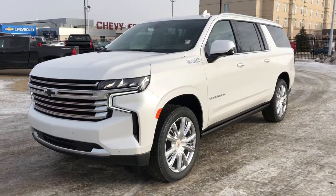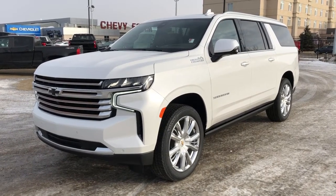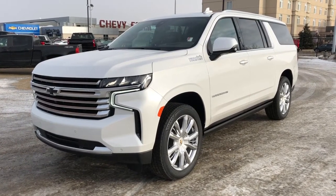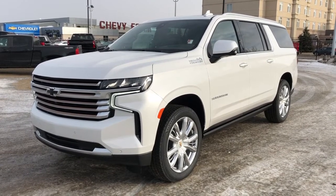Thank you for joining me for this video walk around of our 2021 Chevrolet Suburban High Country. Please subscribe to our YouTube channel for more daily Chevrolet videos and we hope to see you in at Westgate Chevrolet sometime very soon.